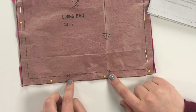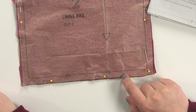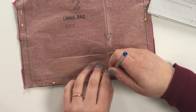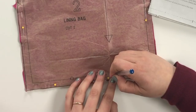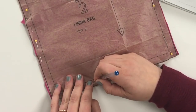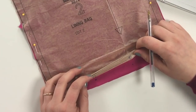Our lining bag has something different: two dots at the bottom. The dots mark where we're going to start and stop sewing. We're going to take our pen and push it through the tissue paper all the way through to gently make a blue dot right onto the fabric so we know when to start and stop sewing. If you take the pin out, you can see the blue dot — great, so we know where they are.